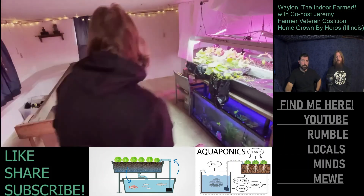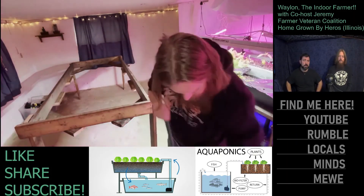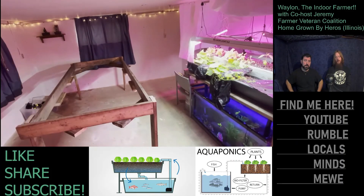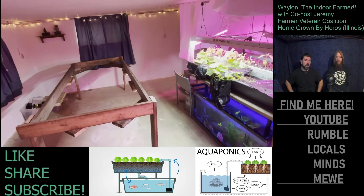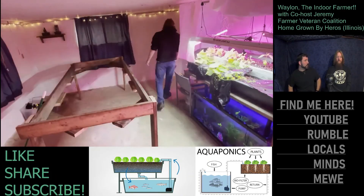Waylon is looking at a 300-gallon stock tank to go under the new table. They plan to go fishing to catch bluegill and bass to populate it with local fish. Bluegill are preferred since with aquaponics the system is meant to be renewable — you eat the fish and the plants. When the fish population gets too large you thin them out; if a large fish dies and isn't edible anymore, bury it deep in a garden bed for excellent fertilizer.